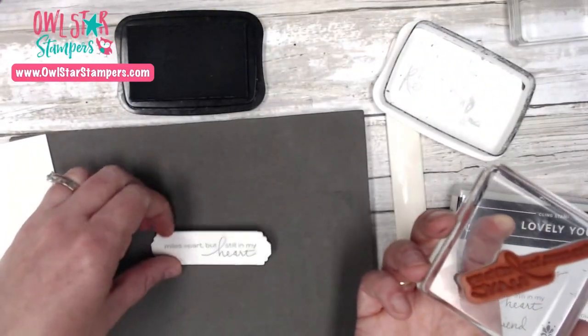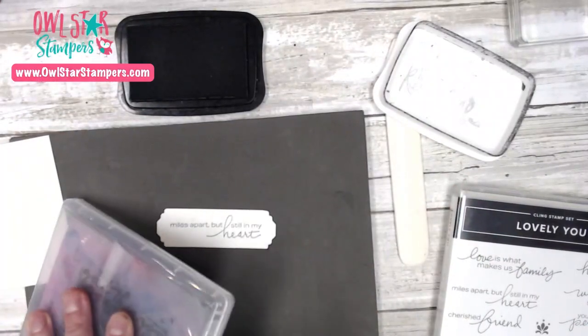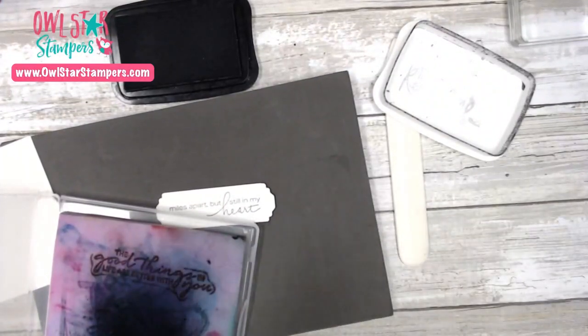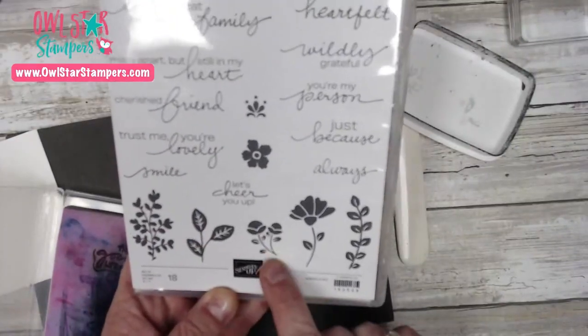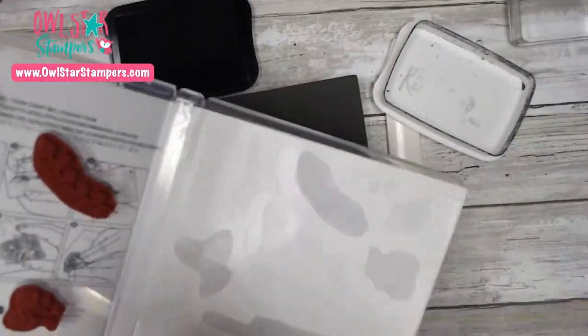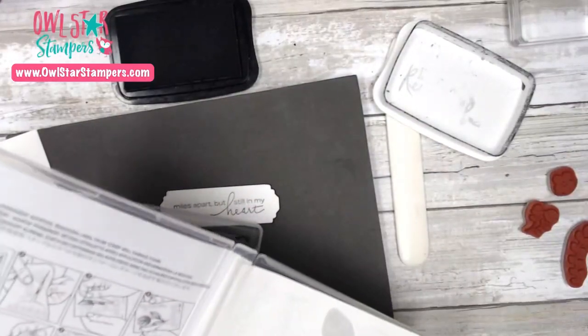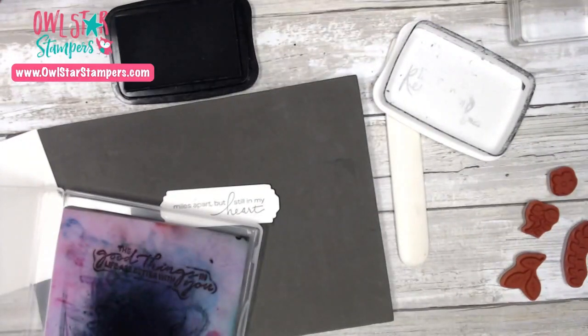So just like that, there is our label. I'll clean this off and grab the other stamps we're going to need — this little leaf, this little flower, this one, and this flower. I have those all stuck in the front of my case. The ink colors I chose are some brighter colors: Melon Mambo, Daffodil Delight, and Granny Apple Green. I wanted this card to be kind of bright and summery.